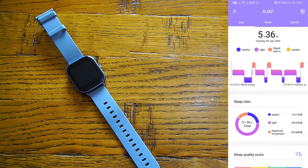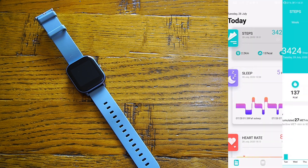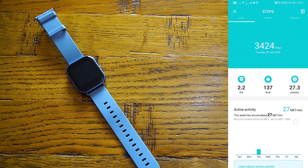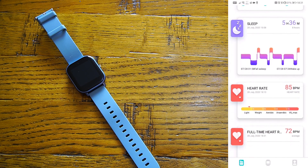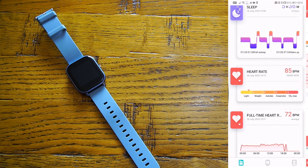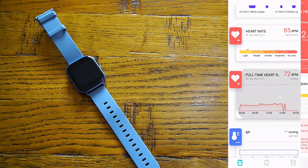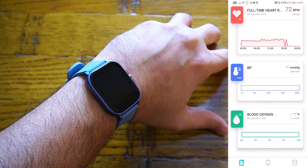You can go straight into your sleep data and see all the information about how you were sleeping — it's very nicely arranged. The steps section shows similar detailed data. All data is arranged by day, week, and month. Heart rate data is also available in a chart that shows how your heart rate was throughout the day.